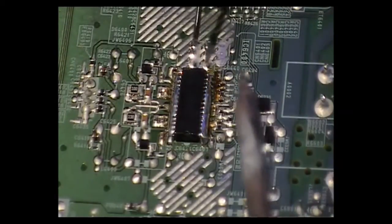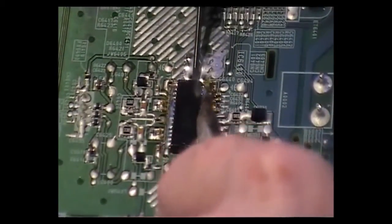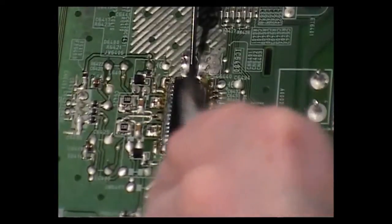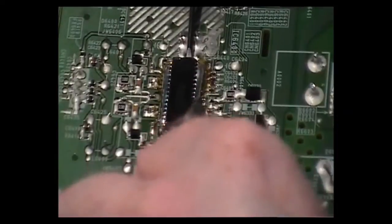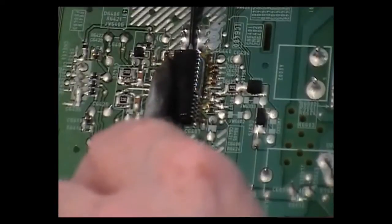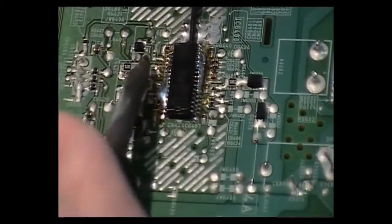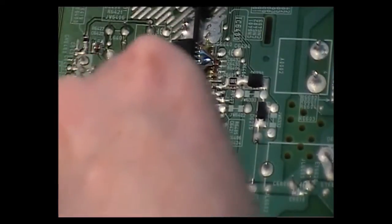What I'm doing now is putting a little bit more solder on it and putting a screwdriver under the corner, moving it up and down. As you can see, the IC is starting to move already. I'm not using much pressure — as the solder becomes molten, I'm just lifting it up.